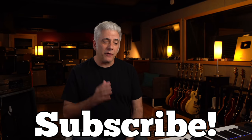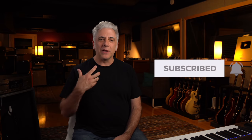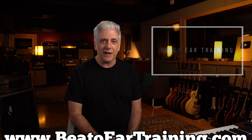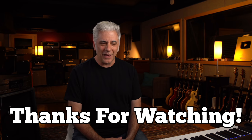Don't forget to subscribe if you're a first-time viewer. Ring the bell — that'll let you know when I go live and when a new video comes out. Give it a thumbs up and leave a comment. If you're interested in the Beato Book, go to rickbeato.com. Follow me on Instagram at rickbeato1, check out the Beato Ear Training Program at beatoeartraining.com, and think about becoming a member of the Beato Club. Thanks for watching.